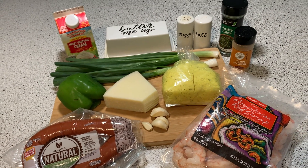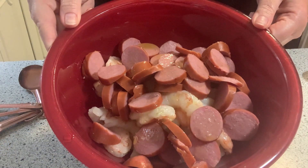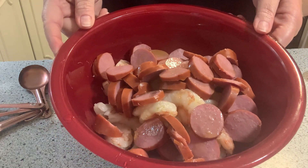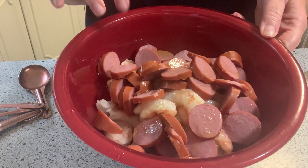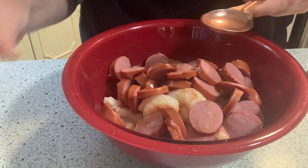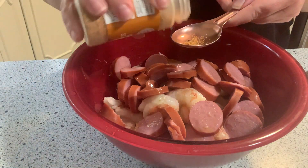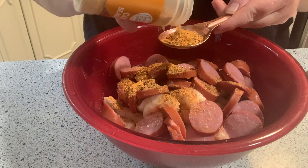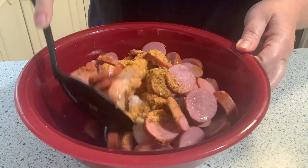My husband James found this recipe online. It's new to us and we're going to get started. My shrimp, sausages, and olive oil are all in the bowl — a pound of shrimp, I think it was a pound or 12 ounces or so of the sausage, and two tablespoons of olive oil. Now I'm going to add in two tablespoons of my Cajun seasoning and toss this to coat it.